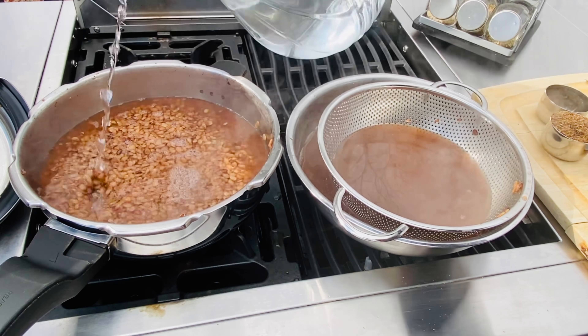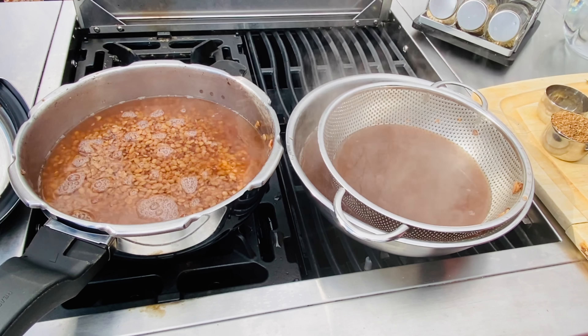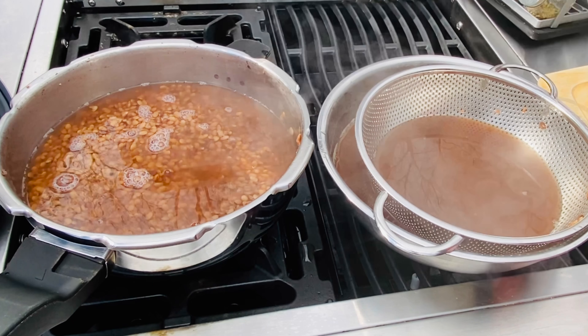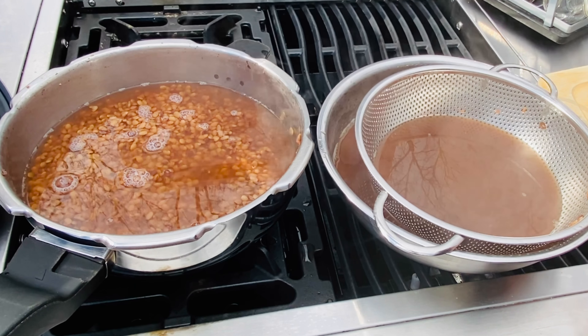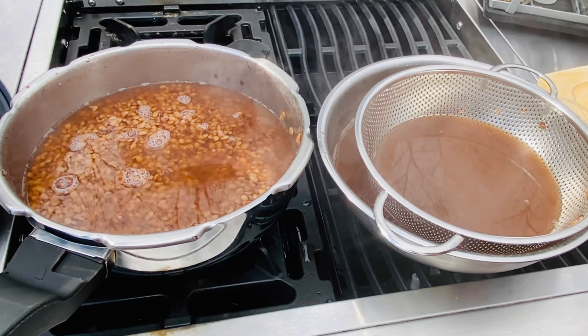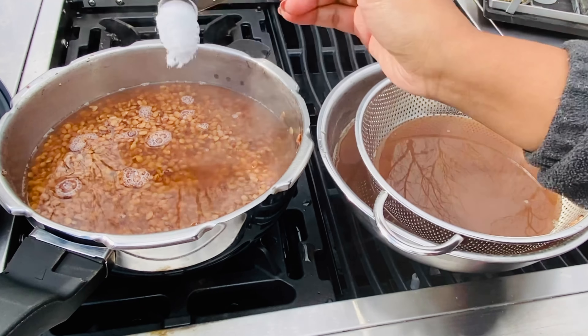Add more water and cook it for a few more whistles. If you have patience, repeat this process as many times as you can, or until all the pulp is out and just skins are left. Since these have softened, adding a little bit of salt will not hurt and will flavor the leftover horse gram. I'm going to add about two spoons.